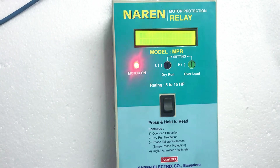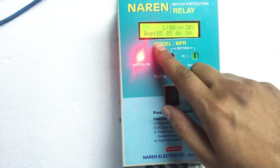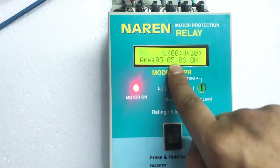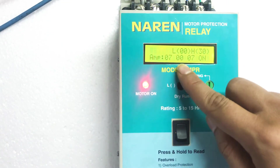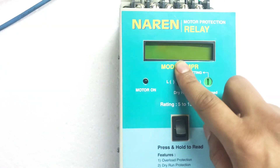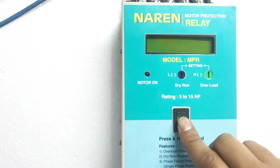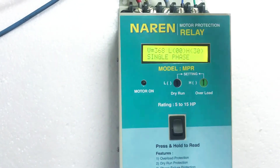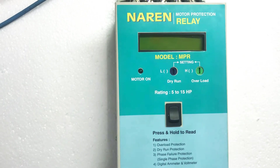We will also see how single phase tripping takes place. You can read the current taken in all 3 phases. I will be disconnecting the center phase — you can observe this reading. See, now this became 0. Immediately within 2 seconds the motor got tripped, and the reason for tripping can always be seen by pressing here. It says single phase. Whenever single phase occurs, the motor gets turned off in 2 seconds.